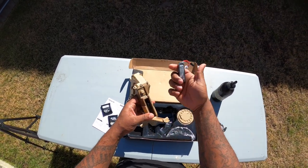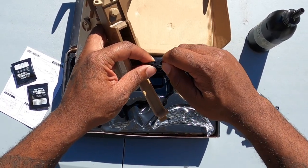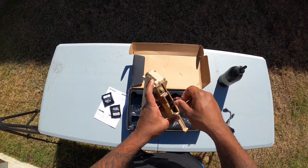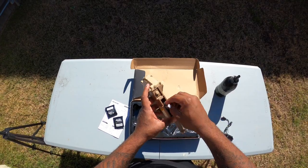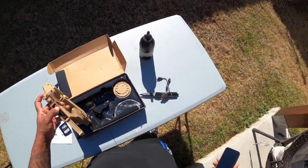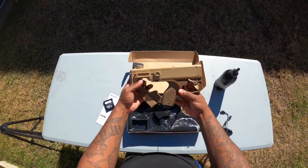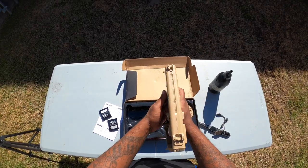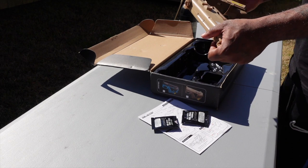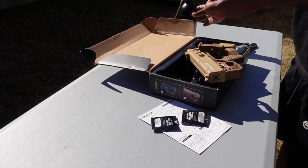It does have a seven volt battery — alright, put that in there. Let's see if this thing meets up to the specs they proclaim. It's supposed to have 170 FPS. I want to try single fire — it also has a primer for the mag. Let me get some gel balls in this thing.